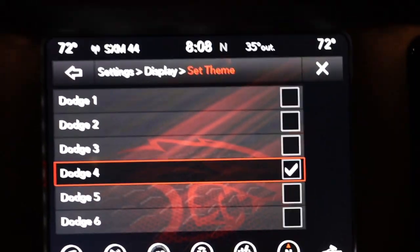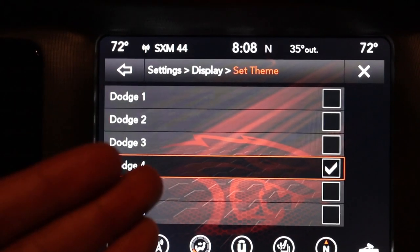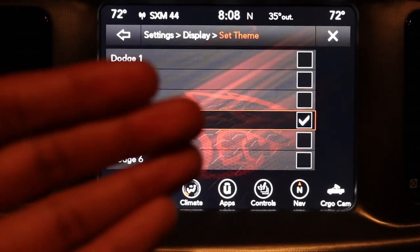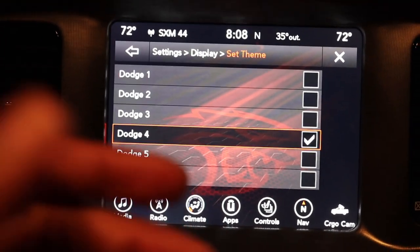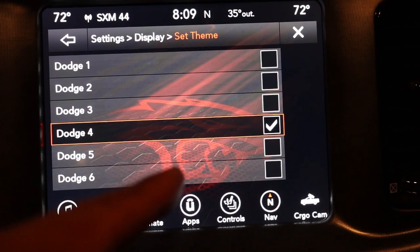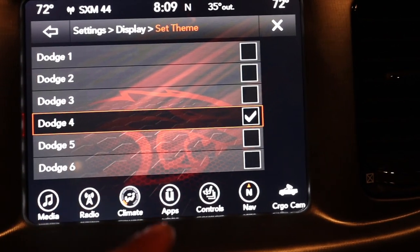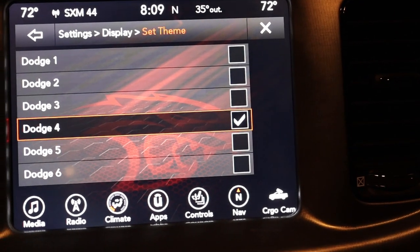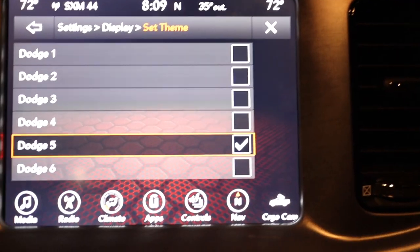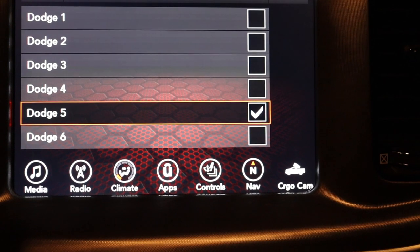When you hit number four, here's the one I think he was asking for. If I'm not mistaken, in the 2017 Daytonas or Scatpacks, I'm almost positive this came on the car without a taser. So I guess that's the question for the day — does this appear in your uconnect without a taser? If you have a 2017 and above, please check that out and let me know. I don't think it's in the 2016s — I don't have a 2016, so I wouldn't really know.